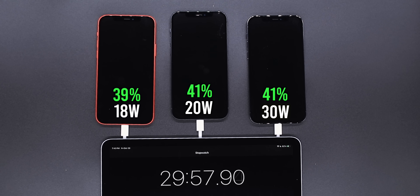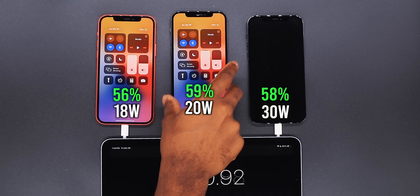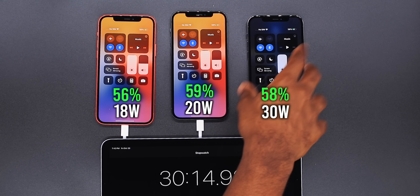Approaching 30 minutes now. The 18 watt is at 56 percent, the 20 watt is at 59 percent, and the 30 watt is at 58 percent.